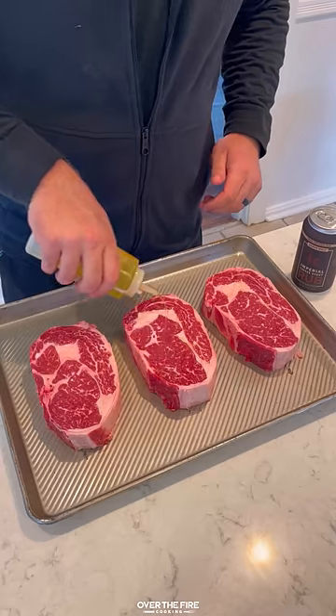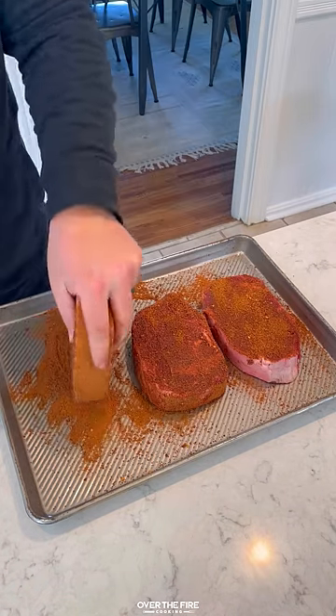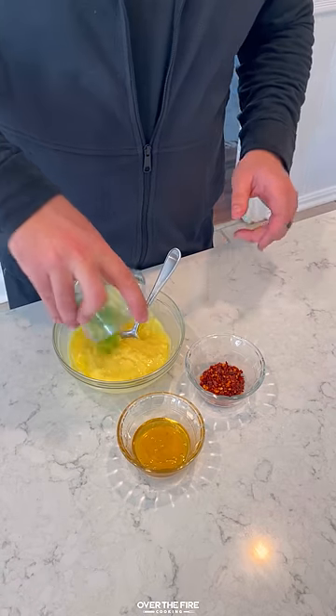Coffee crusted ribeyes with the honey chili butter. I got three beautiful ribeyes, and I'm going to season them with my imperial coffee stout seasoning from Spiceology.